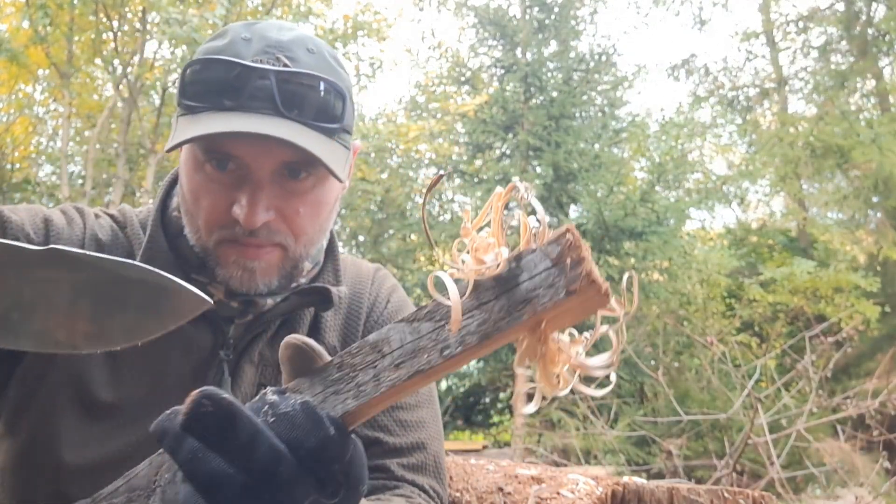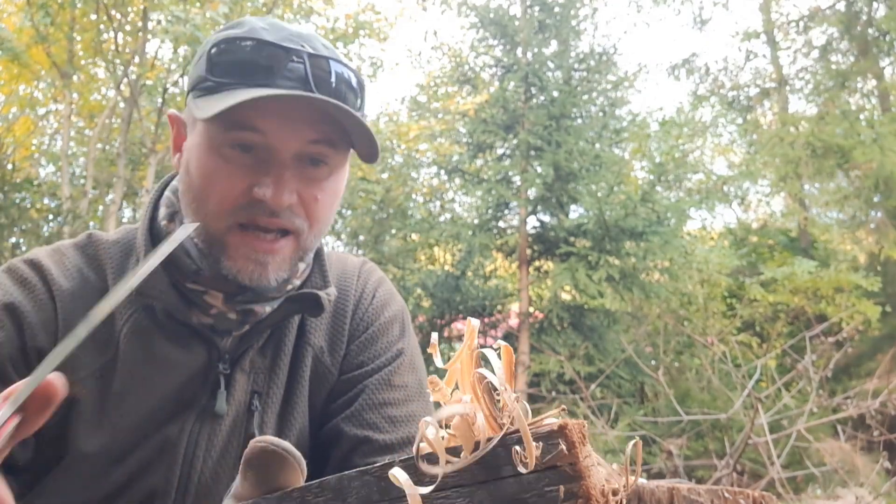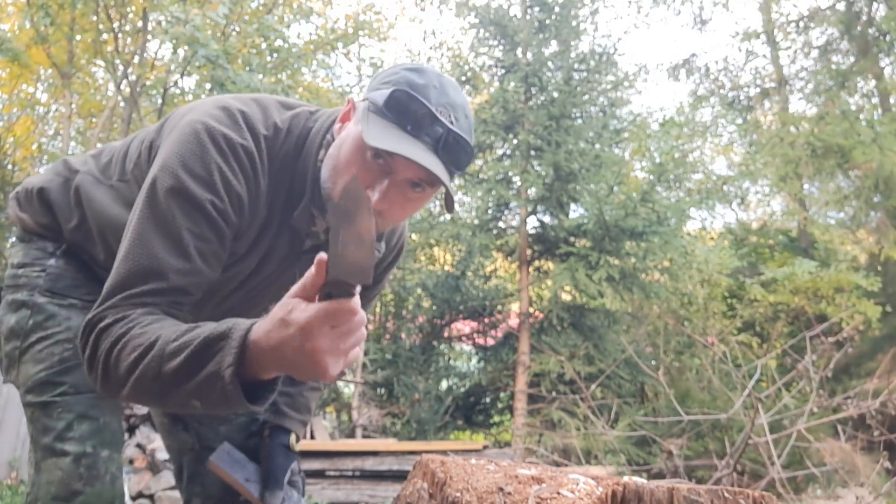Maybe because of the belly, because of the grind — as I said, it's 0.6 mm behind the edge — which is nice for slicing. Yeah, this one was better.